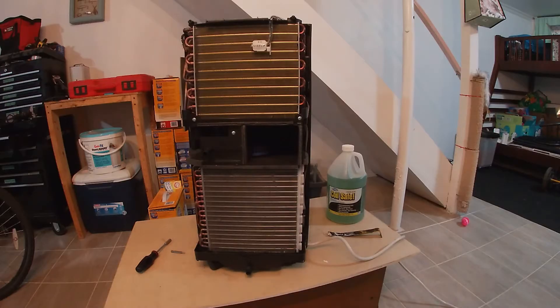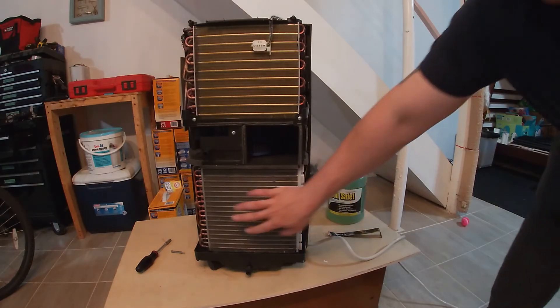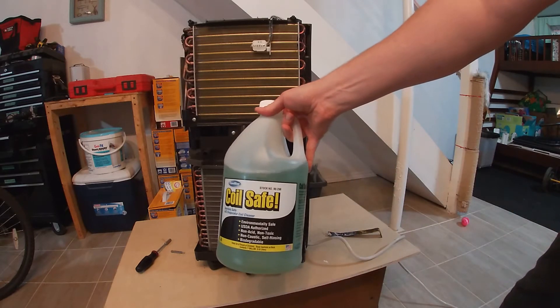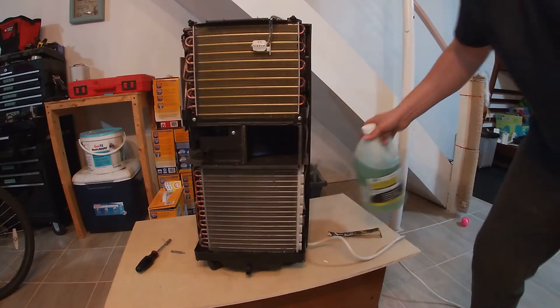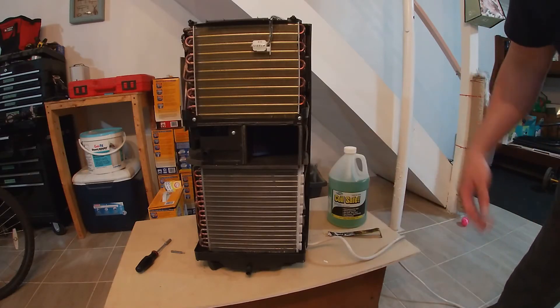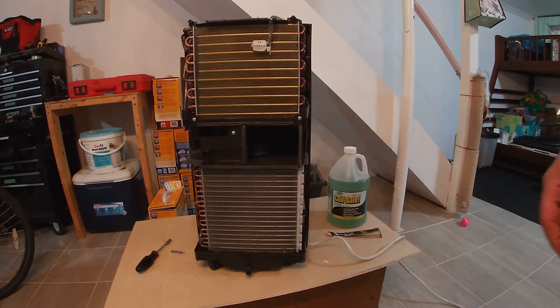At this point, that's all there really is to it for a simple cleaning. However, if you find there's still a lot of dirt that's baked on or there's a bad smell coming out of it, you can also use a coil cleaner — I'll put the link in the description. All you basically do is spray it on the coils, let it soak for a while, brush it off, rinse it off, and then you're good to go. However, this unit is only about one year old so we don't need to do that.